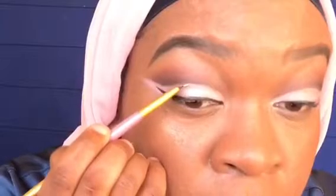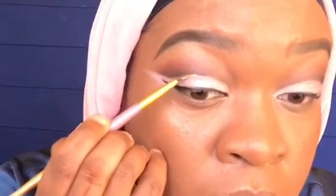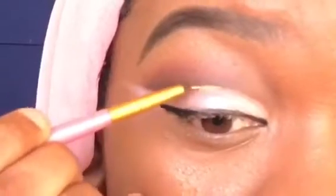I decided to put a little twist to this eye look by applying gold eyeliner on my crease line using a small eyeliner brush.